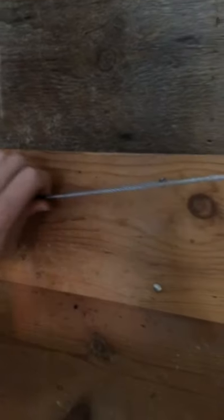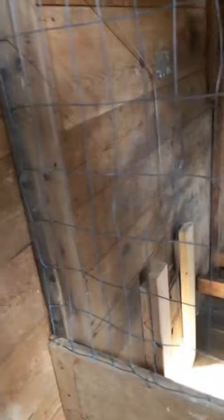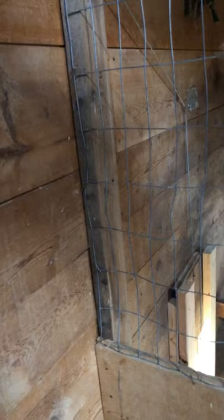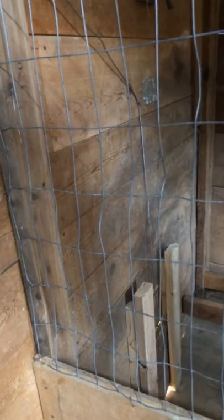One other thing is their door — I have it rigged here where I can let it off from the outside, so I don't have to go inside every time to open the door.